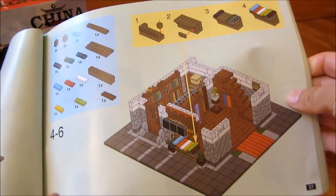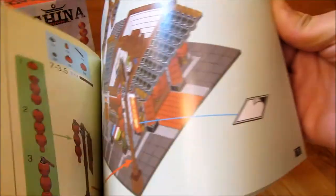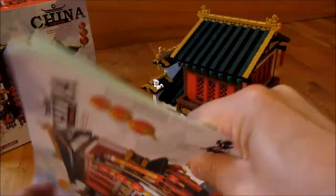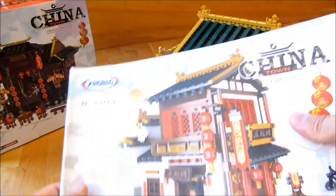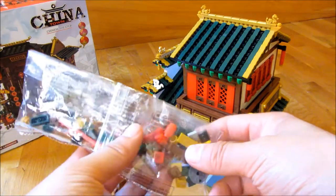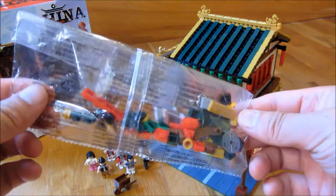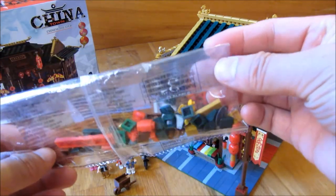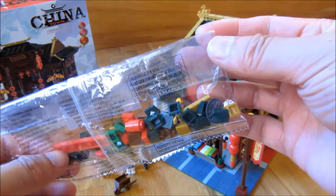It is a very thick manual — your typical Lego-style manual. You can see step by step how to build it, and there are many, many little pieces. After they finished building it, there were a bunch of spare pieces, so you could use all of these little pieces to add some design elements yourself.